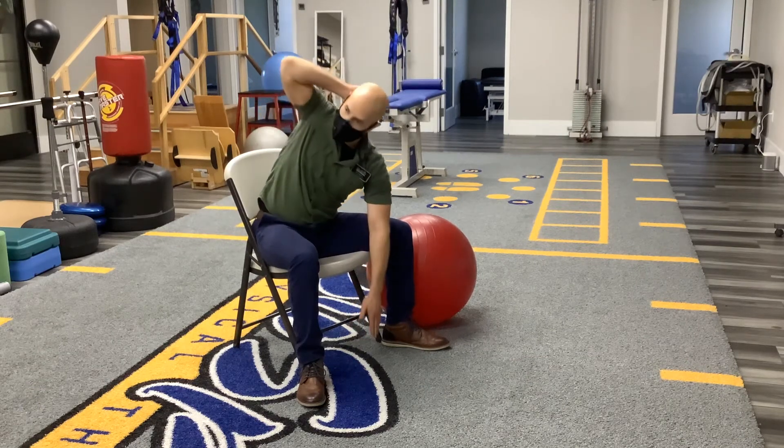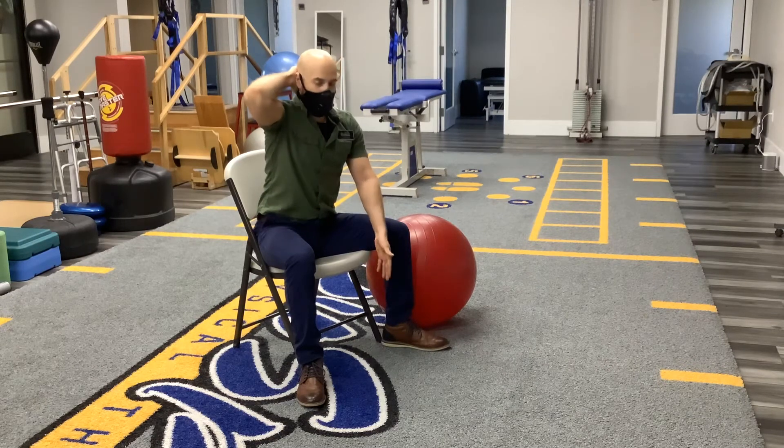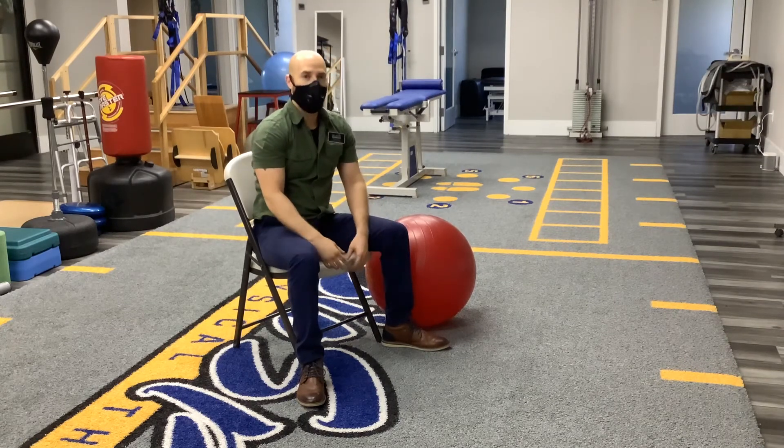If I were to do higher repetitions, most likely my range would increase and I'd get a little bit further. This is why I typically have them do about three sets — by the third set, you'll see that your patient is able to go much further than when they started.